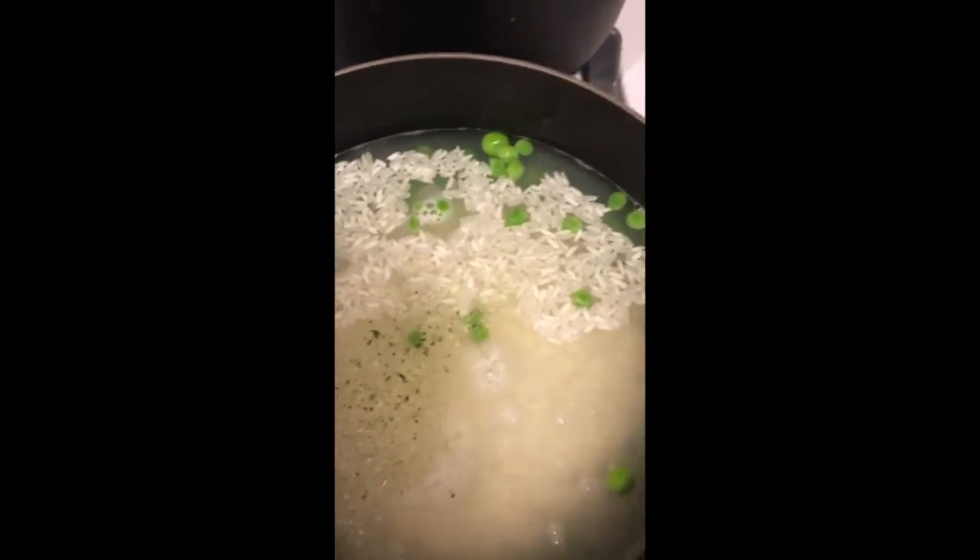Right now I'm going to add some garlic salt to the rice and mix it. I have the rice cooking right here.